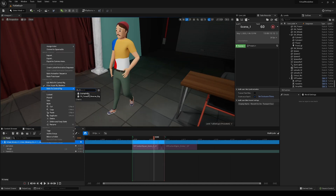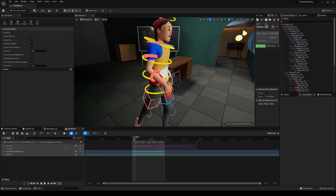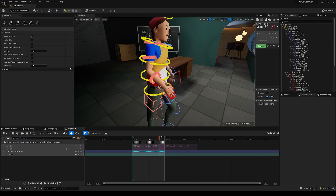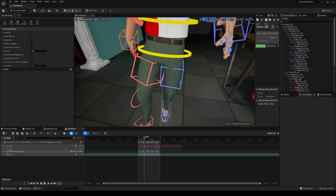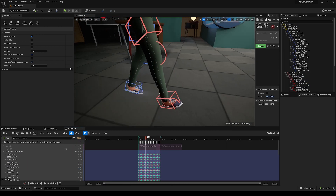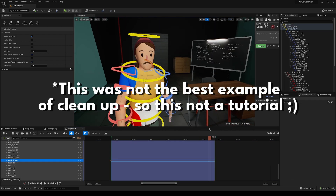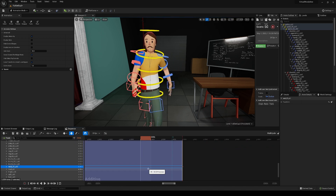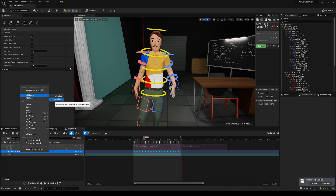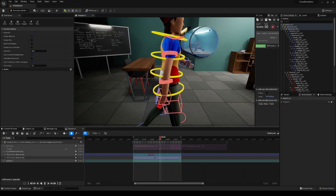I'm going to bake this through a control rig. All these options pop up — I just leave everything default. I did all the cleanup directly in Unreal Engine. The biggest thing I'd recommend is already having some control rigs you like for your character. IK rigs especially would be very helpful for a project like this.